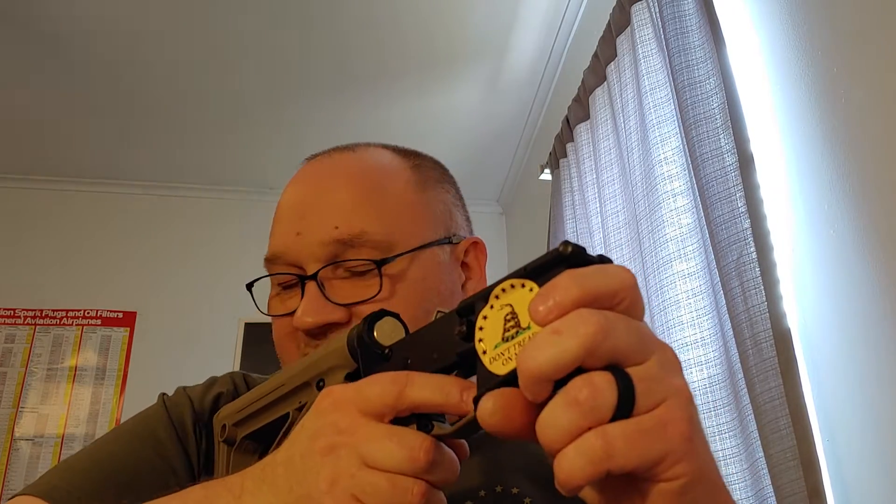While we were talking, I went ahead and finished that. That's a substantial difference. That actually makes the length of pull just about perfect for me — it added roughly a quarter to a half inch of pull. That's actually going to be a lot more comfortable when I'm shooting it.